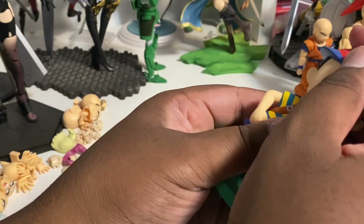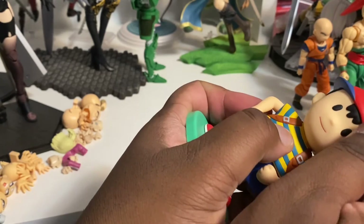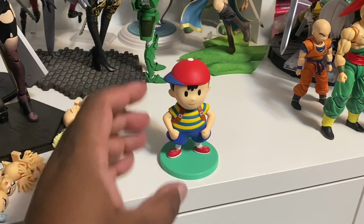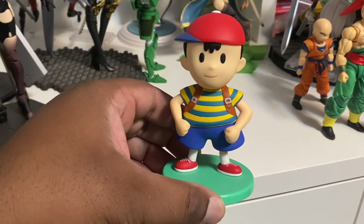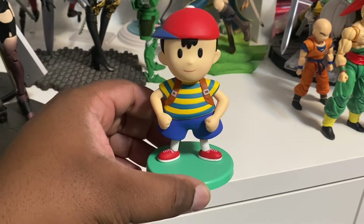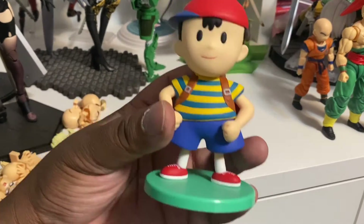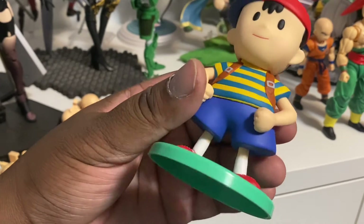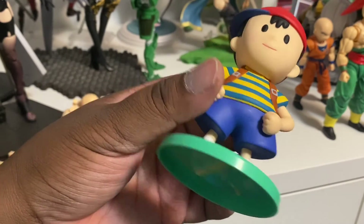Okay, wow, that's good, that's nice. And here's Ness — he's pretty big, which is what I was after. Here's his shirt, there's his hat, and his face.